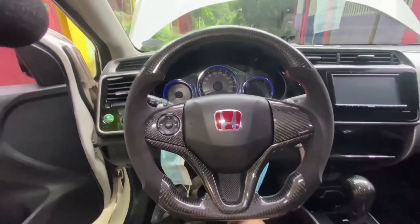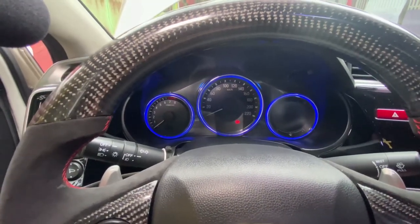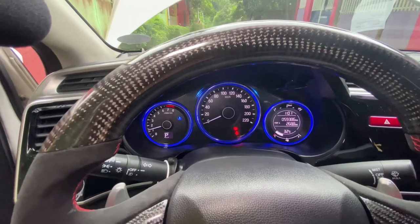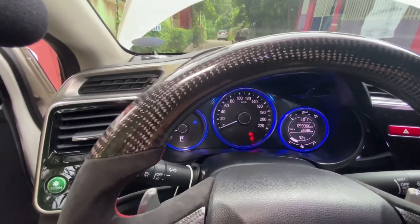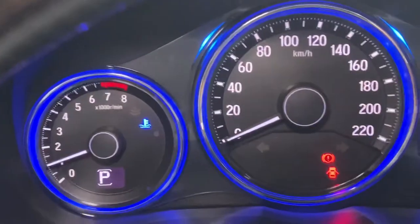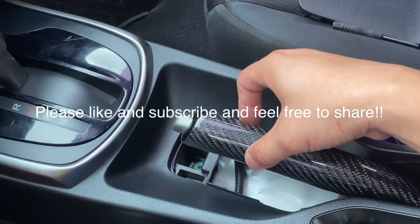Alright, moment of truth — let's try to turn on the engine, hopefully there are no warnings. There you go — airbag light came on and now it's off. Cool. But something's really wrong with the handbrake — it's really loose and keeps coming up. I'm going to have to go ahead and fix that one. See you guys!